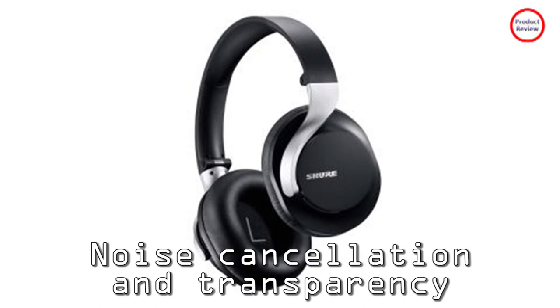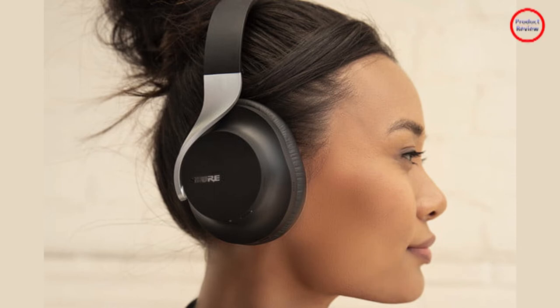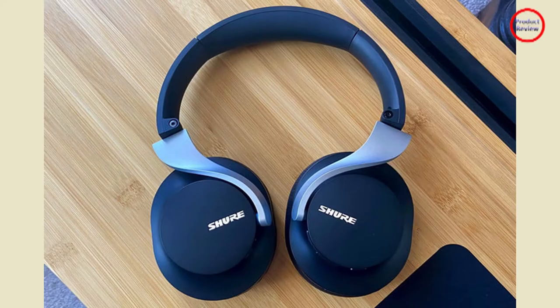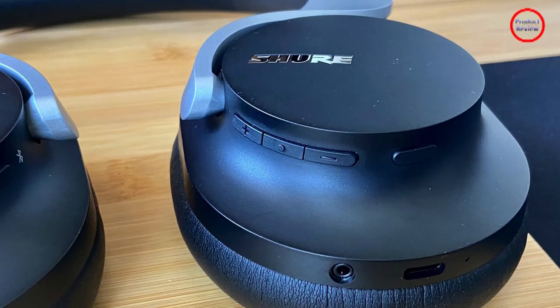As a set of noise-canceling cans, the Aonic 40 successfully take the edge off external sounds. You get three levels of ANC — Light, Normal, and Max — but I couldn't discern much of a difference between them, so I kept them on Max the whole time. It's powerful enough that you can hear callers or podcasts clearly even in pretty noisy situations, but they're not quite as magically silent as the Bose Noise Cancelling Headphones 700 or the Apple AirPods Max — though they're considerably less expensive than those models.